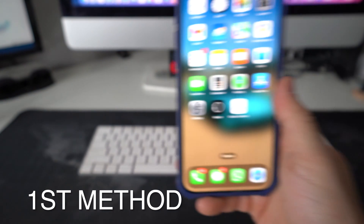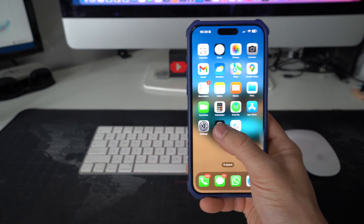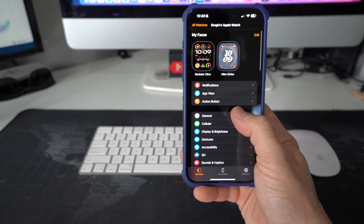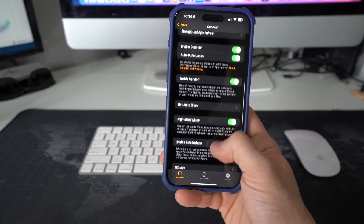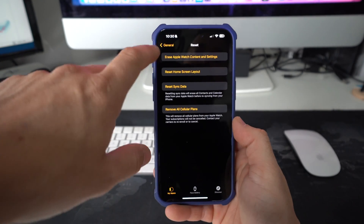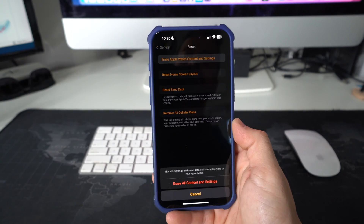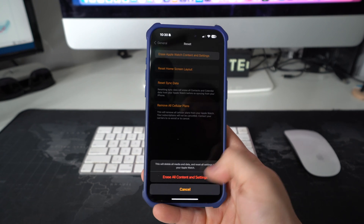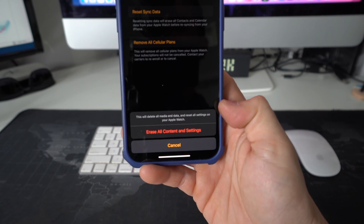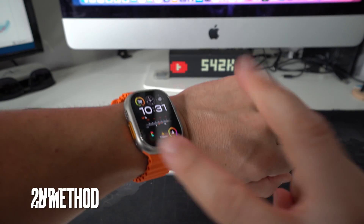Let's begin with the first method, which is using your Apple iPhone and the Apple Watch app. Open the Apple Watch app on your iPhone, go to General, then scroll all the way down to Reset. Select Reset, then choose the first option at the top — Erase Apple Watch Content and Settings. It will ask you to confirm erasing all content and settings, and once you do that, the reset process will begin.